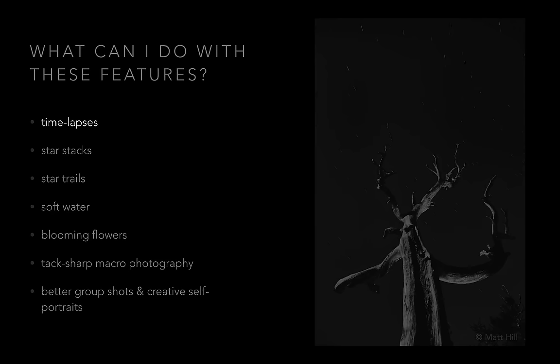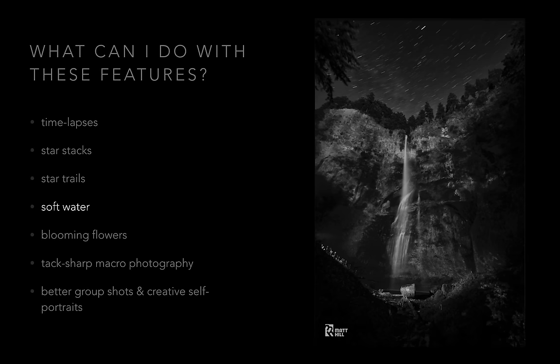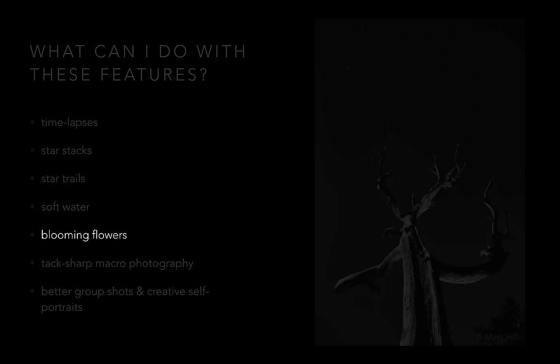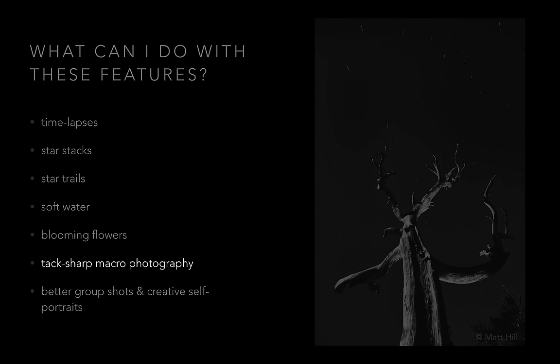So what can you do with that? You can make time lapses, which is a sequence of images over time that's usually animated — either video or animated GIF. You can do star stacks, which is a cumulative exposure of long exposures that connect star trails. Star trails is the shorter version, where you can take one long exposure. You can also make soft water during the daytime, take exposures of blooming flowers, make tack sharp macro photography by not touching the camera, and get yourself in the photograph by making better group shots and creative self-portraits.